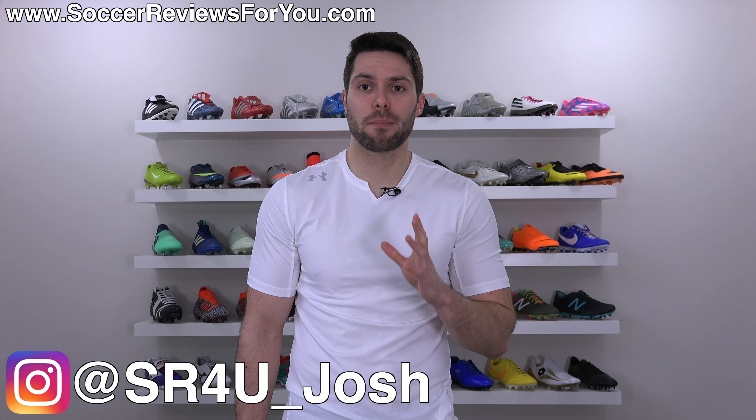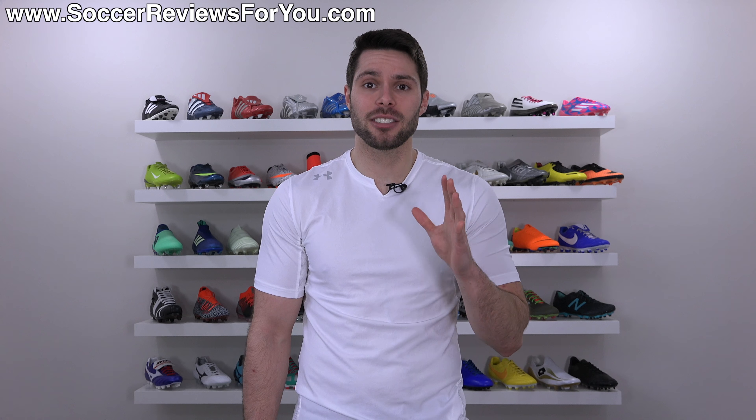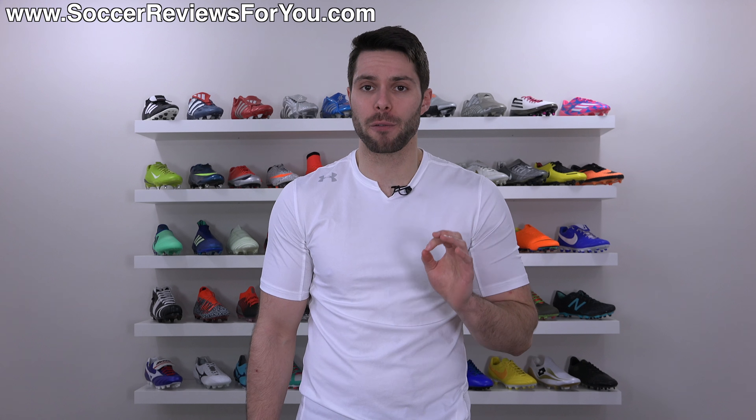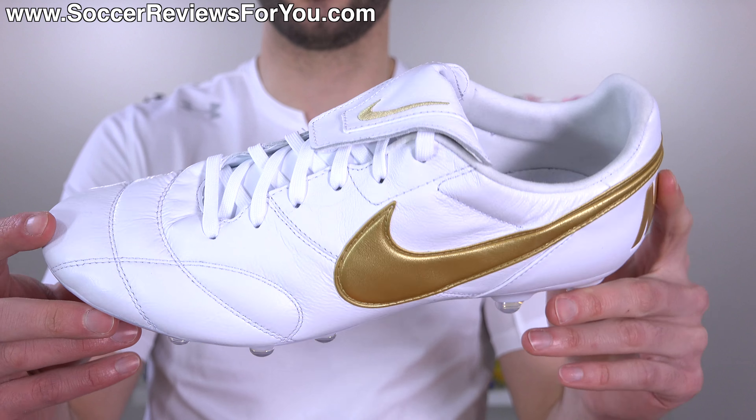What's going on guys, Josh from SoccerReviews4u.com, bringing you my review plus on-feet video of what I personally think is the best looking boot of 2018 so far — the Nike Premier 2 in this gorgeous white and metallic gold colorway.